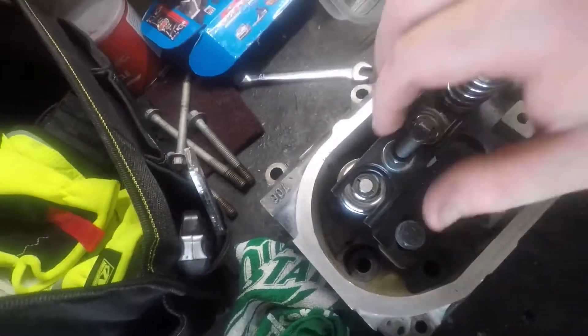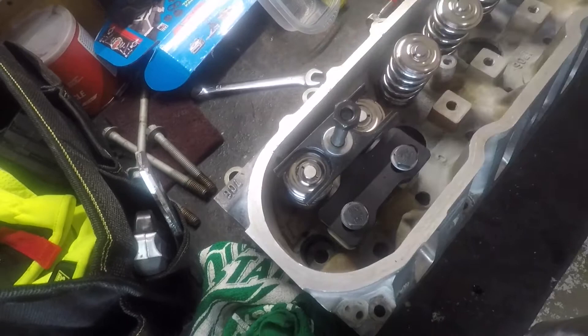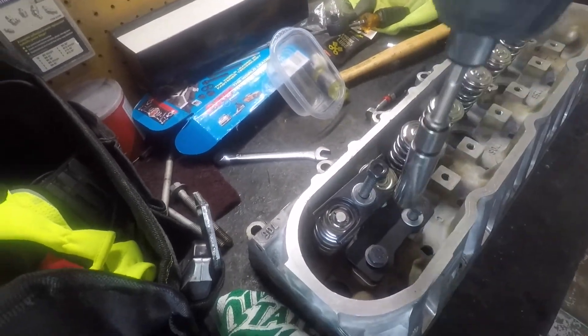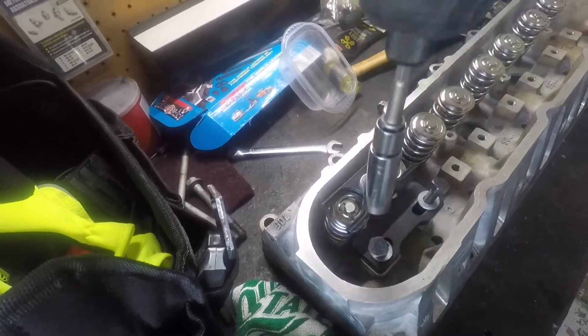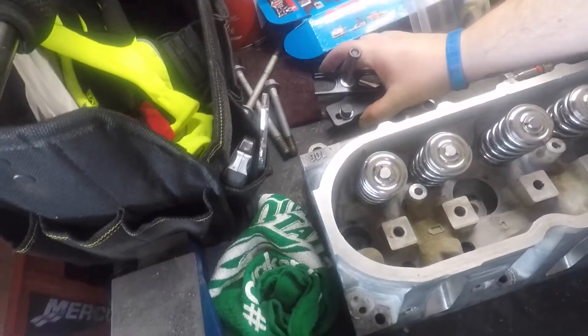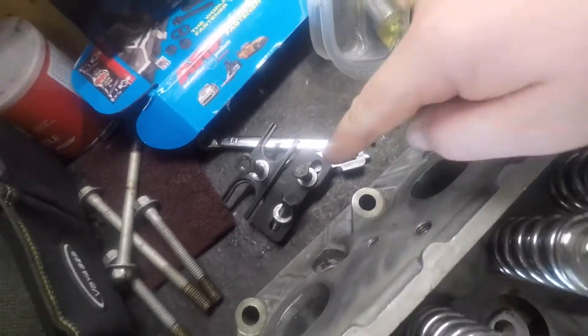And we are done, boys and girls. Beautiful little tool right there, guys. I got it on Amazon — it is labeled as an LS valve spring compressor compression tool, so that's what it will be labeled as. You can type it in on Amazon.